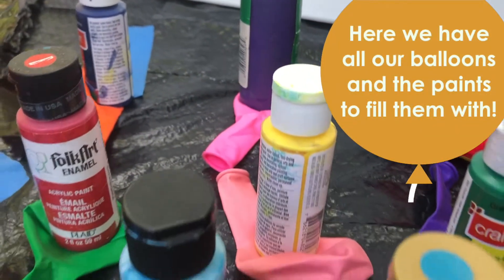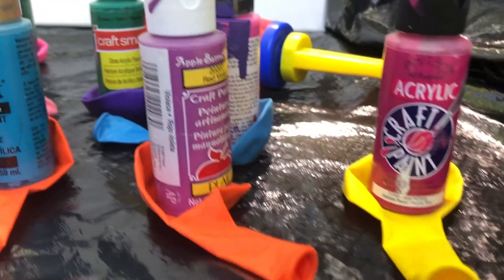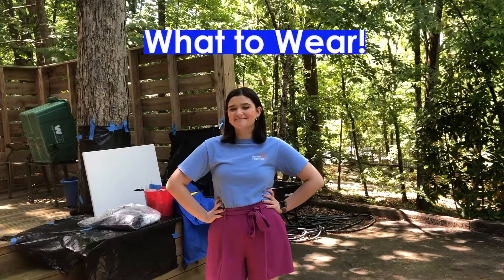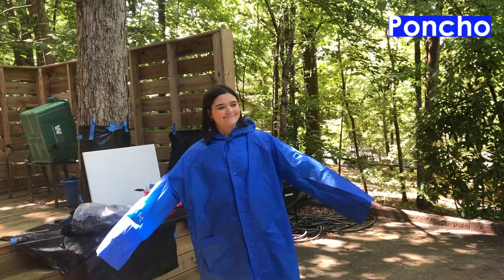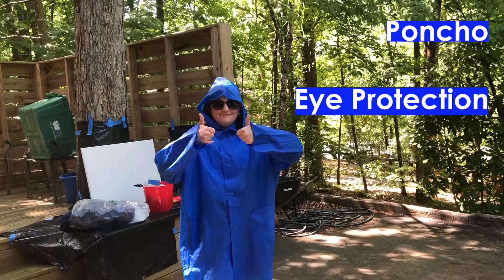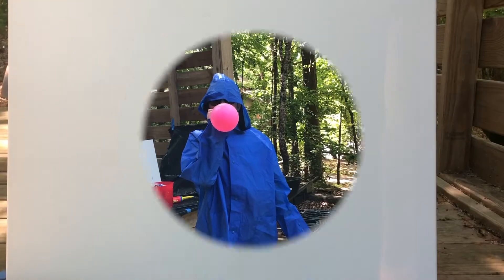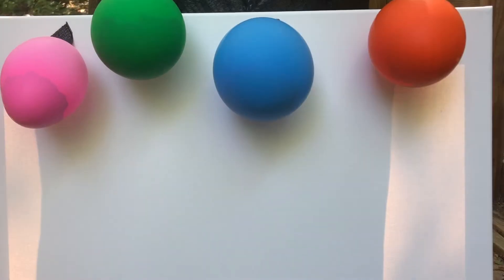Here we have all our balloons and the paints to fill them with. Can you remember what color goes in which balloon? To be safe and protected, what should we wear? A poncho, eye protection, and then balloons. Then we filled all our balloons with paint and then some air. This took some time so let's speed it up.